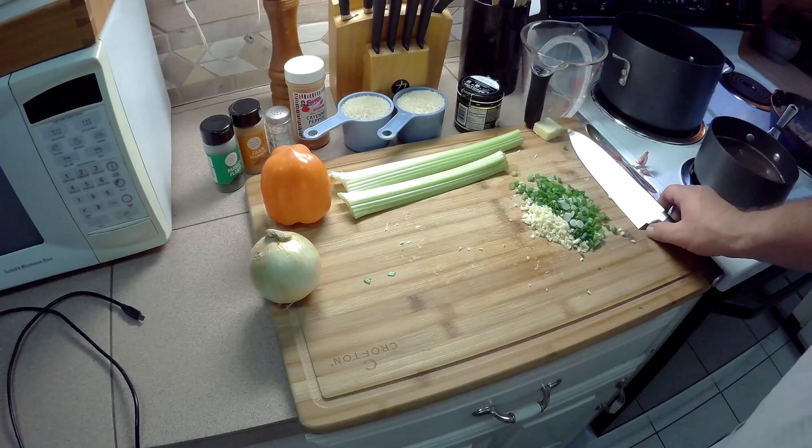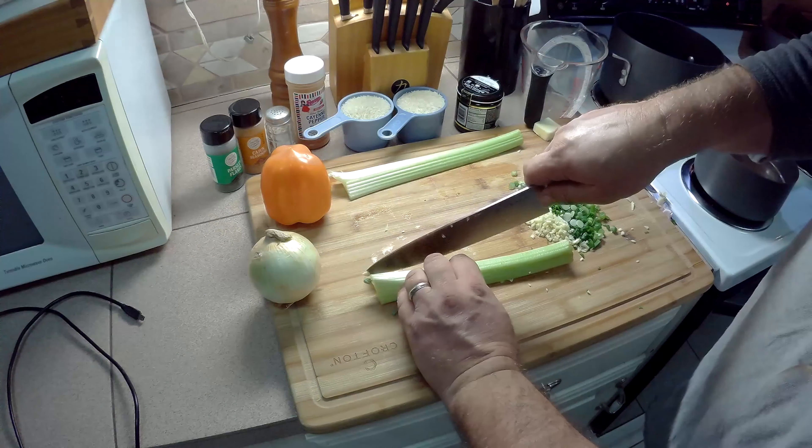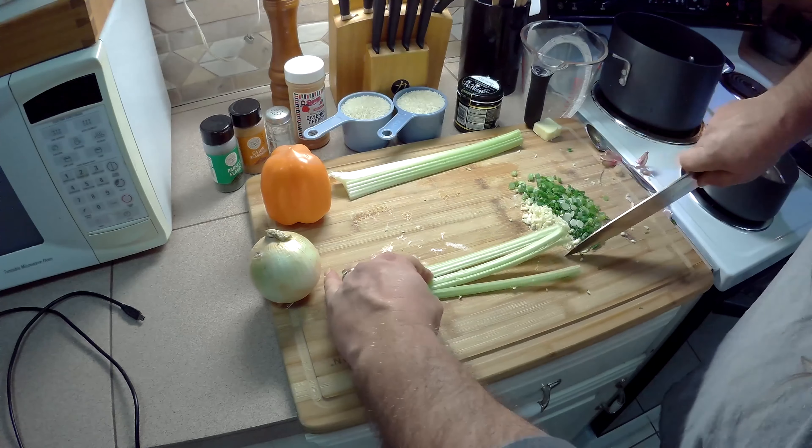Garlic is chopped up. You can always use garlic powder if you like, but we're not going to do that here today. Let's get our celery chopped up. You want it really fine, so I'm going to cut strips here.